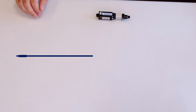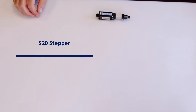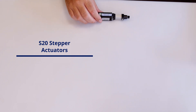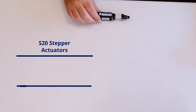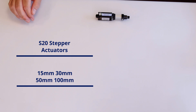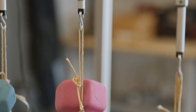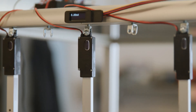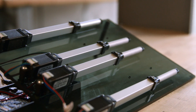First off we're going to talk about our popular S20 line of stepper actuators. The S20 line is built off of our popular L12 platform and has four stroke length options: 15 millimeters, 30 millimeters, 50 millimeters, and 100 millimeters. The S20 has a maximum force of up to four pounds and being a stepper actuator it's great for applications where high precision is required.